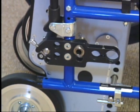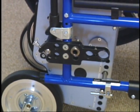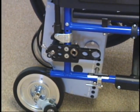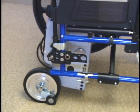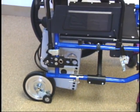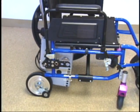A variety of brackets are available to convert manual folding wheelchairs into a portable stair climbing wheelchair. A certified sales agent carries out the installation. A wheelchair seating width of 16 inches or more is required to allow a custom conversion with brackets.